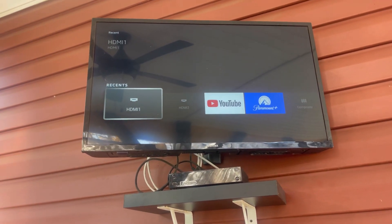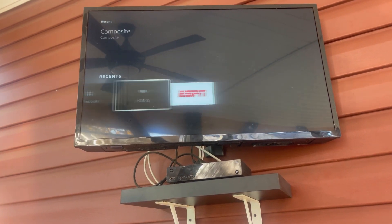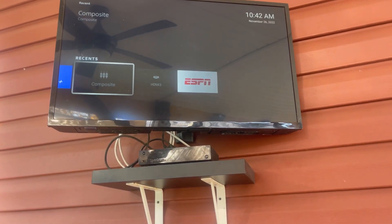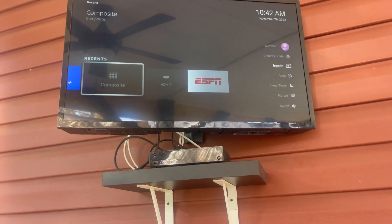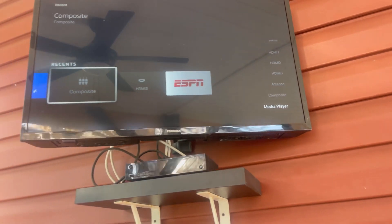Let's show the inputs. We got HDMI — two HDMIs, well three — three HDMIs actually. We got a composite. Three HDMIs, antenna, composite, and composite media player.